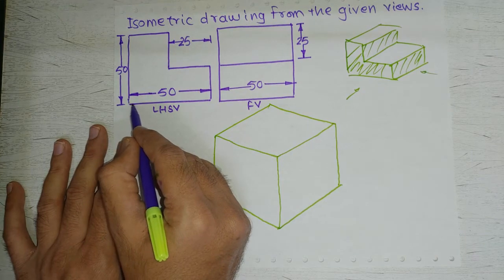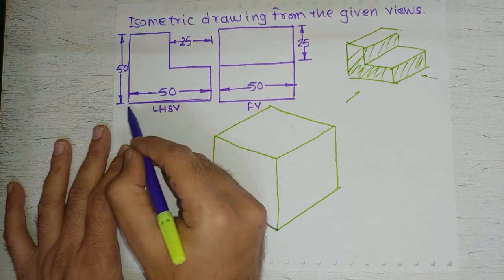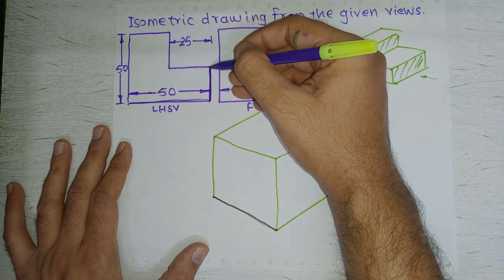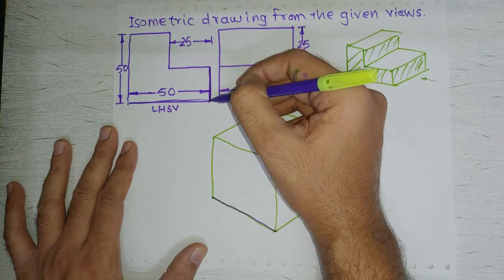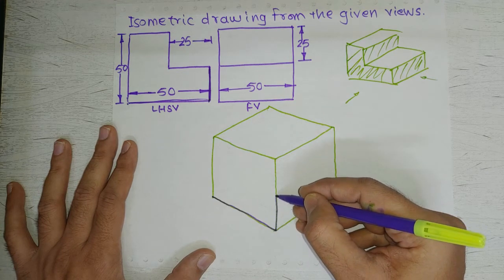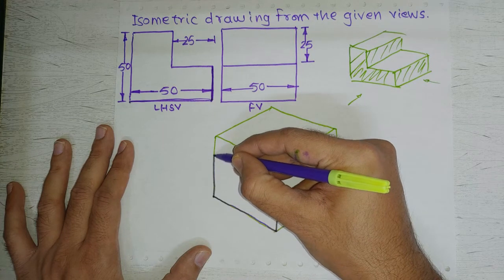We will put the first length — 50mm — on this inclined line, drawing it with a continuous thick line. This point corresponds to one corner and this point to the next corner. From this point there is a line along the height of the object, meaning it should be a vertical line. The dimension here is 25mm (since 25 plus 25 equals 50), so we draw a vertical line of 25mm from this point. Then from the next point we draw a vertical line of 50mm.